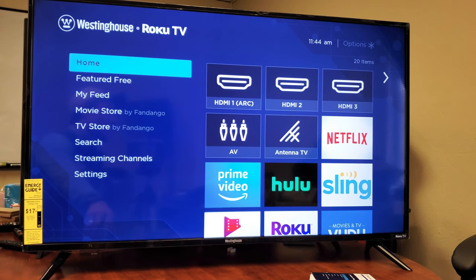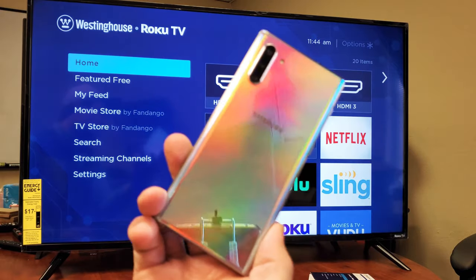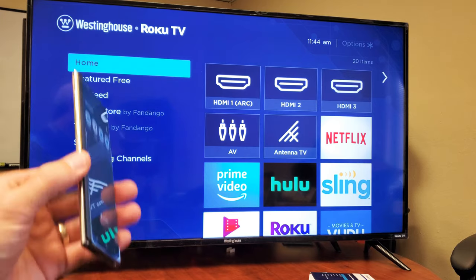Hey, what is up guys? So you have a Westinghouse Smart TV with the Roku TV and you have a Samsung Galaxy Note 10 or Note 10 Plus. I'm going to show you how to screen mirror directly onto your big screen.